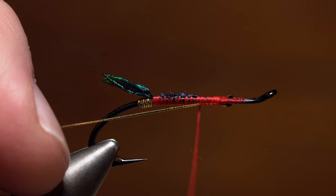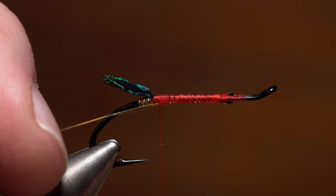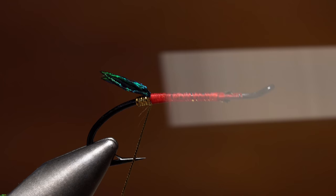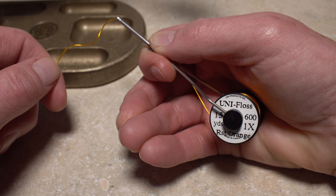Moving on — pull the free length of tinsel rearward along the underside of the hook shank and secure it there with wraps of tying thread going toward the tail. The flatter you can keep your tying thread throughout the process, the better. Continue taking wraps all the way back to the base of the tail, then advance your thread forward with touching wraps to help even out what will be the underbody of the fly. Leave your tying thread a short distance behind the end of the hook return.